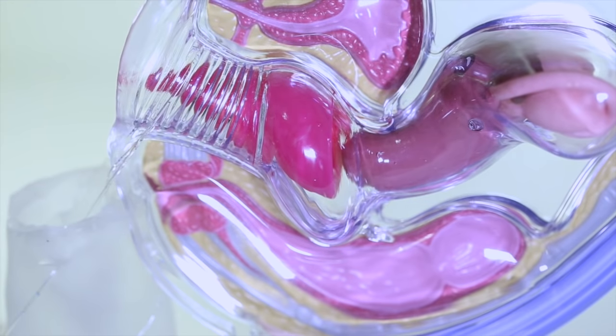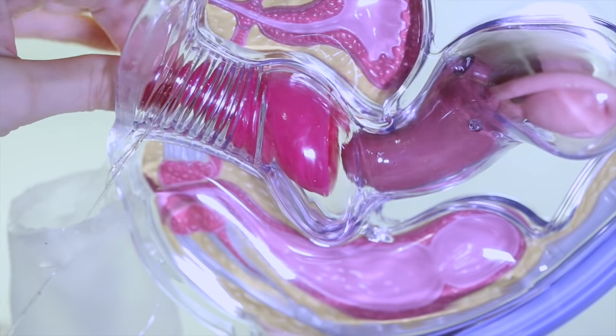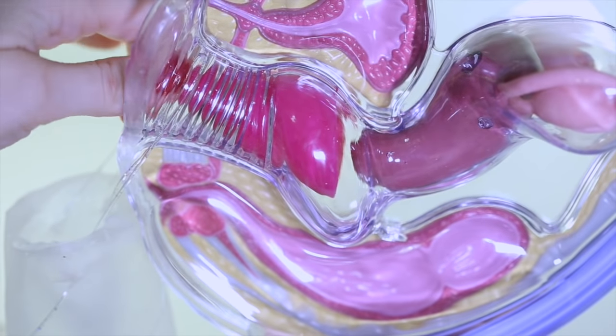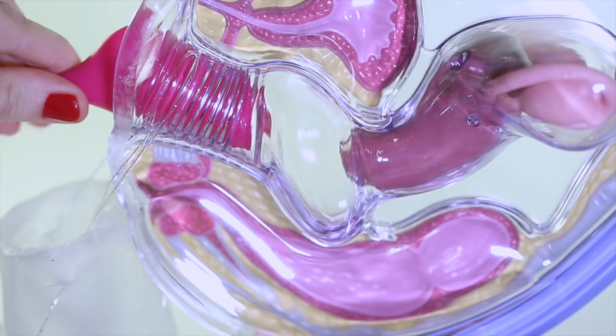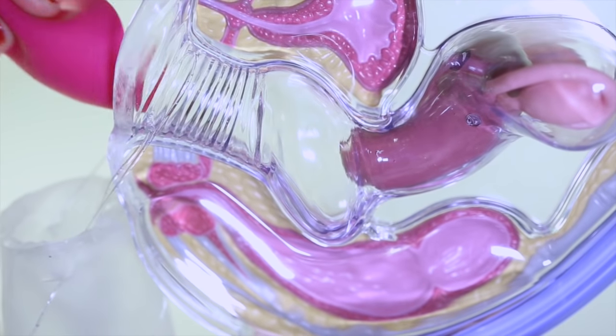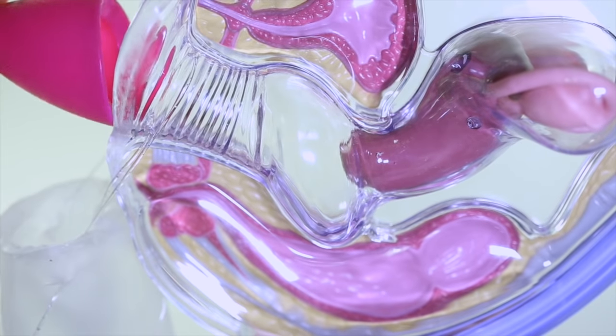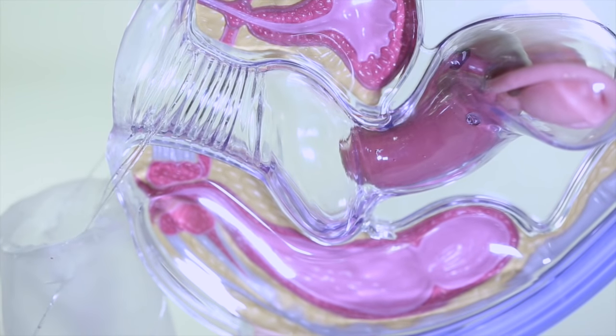If you bear down your muscles and move the cup down the vaginal canal to a place where you can reach it — depending on how short your cup is — just kind of walk it down. Then press, break the seal, and remove. We're doing this upright so it doesn't spill, but my model is sideways so just want to remind you of that.